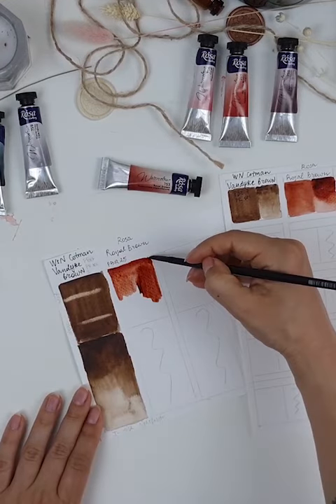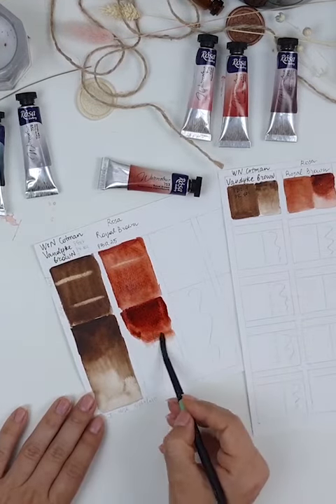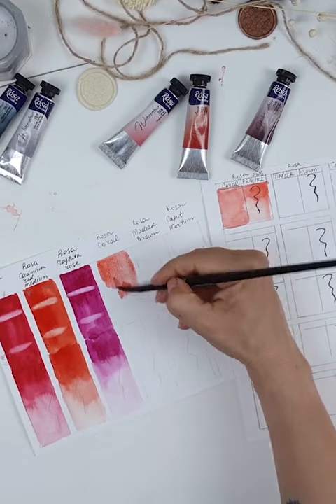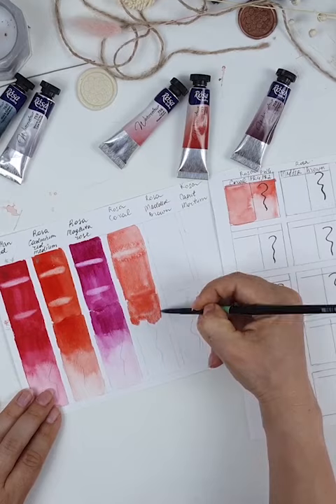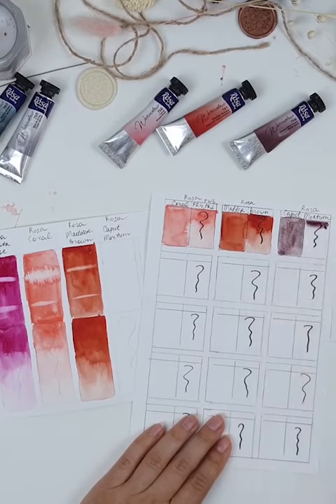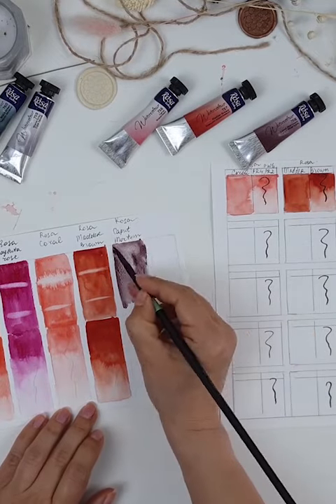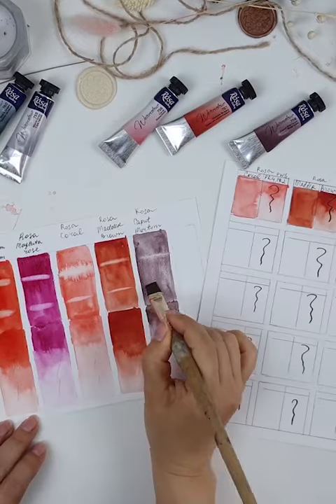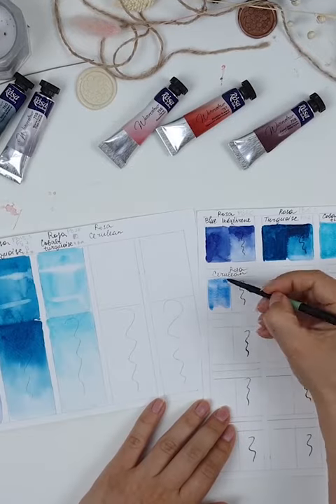So today in this video I want to share with you my own system of testing watercolor paints. I'll demonstrate everything I do — the way I swatch the paint, how I test the density, opacity, the color vibrancy, and other technical parts of paint, which is very important to know before you start painting.